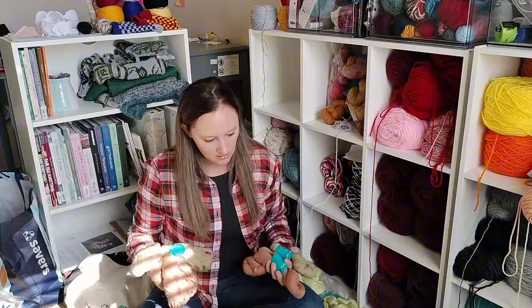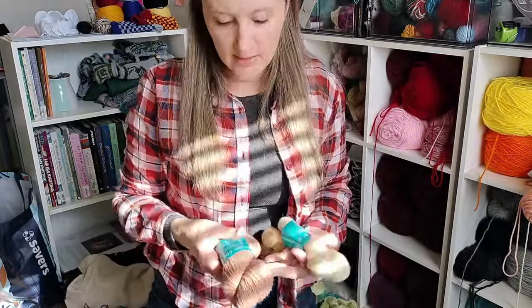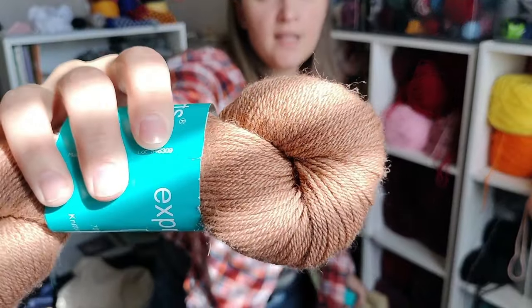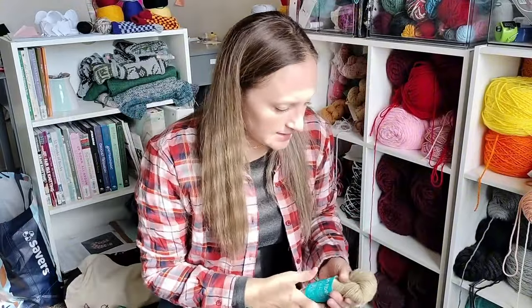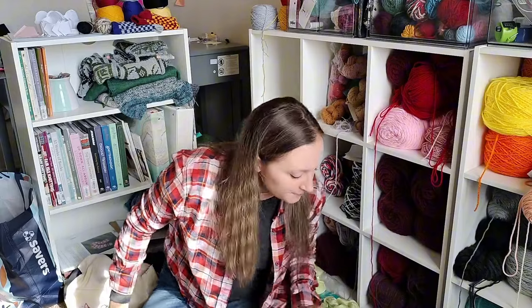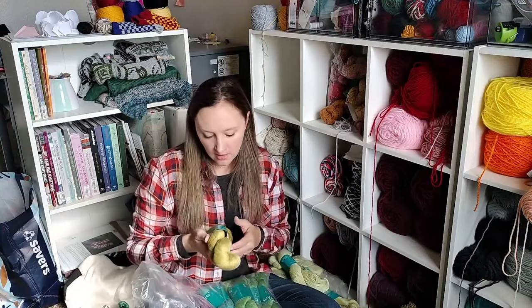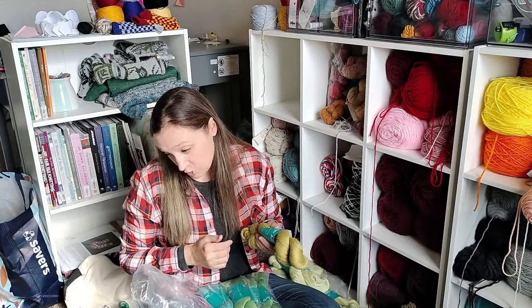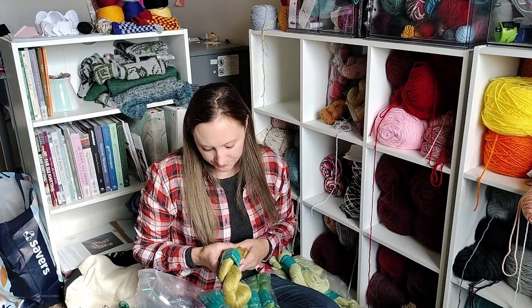Let me get these close enough that you can see. This is Overcoming — can you see that? And this is Sense of Wonder. I hope you can see that, because I'm on my phone — I don't have a real camera.